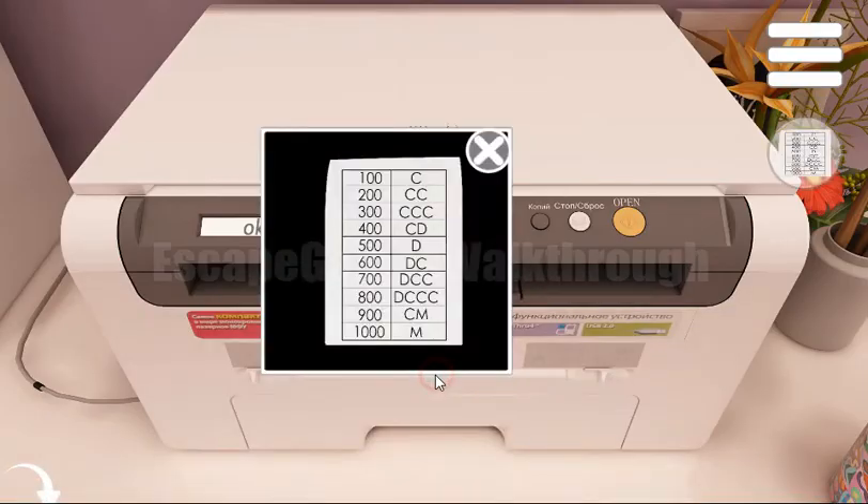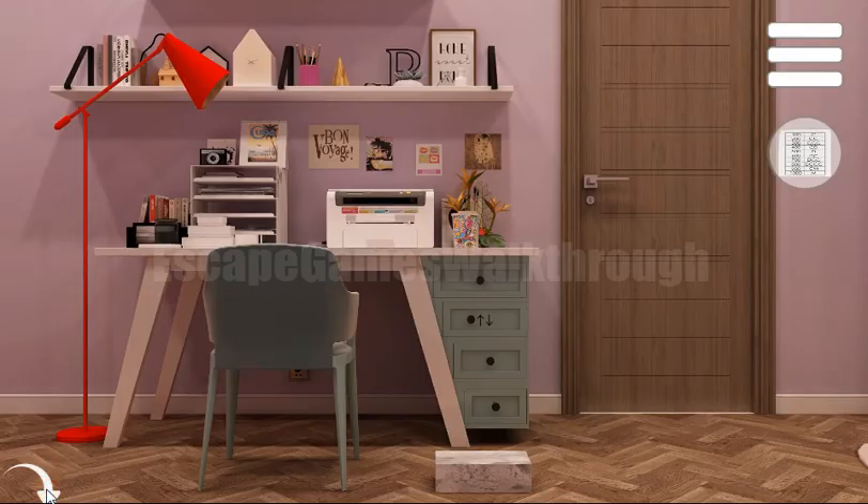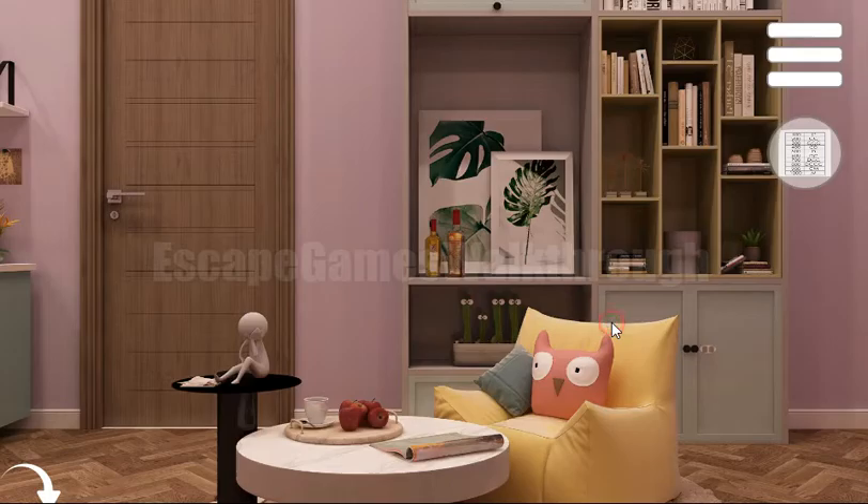This printed page contains a hint that we will use a bit later. Next we have a drawer with up and down buttons, and to get the hint we need to look at these characters.